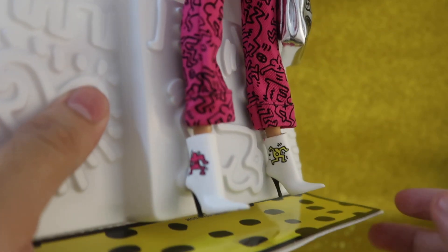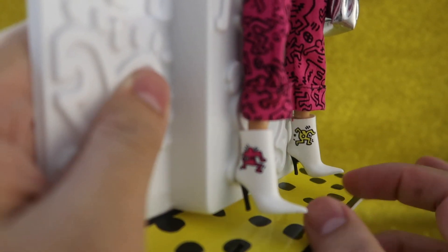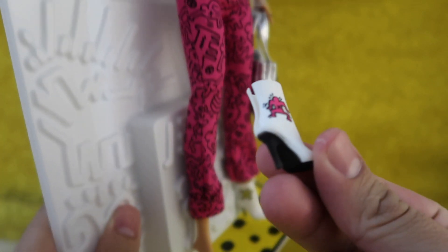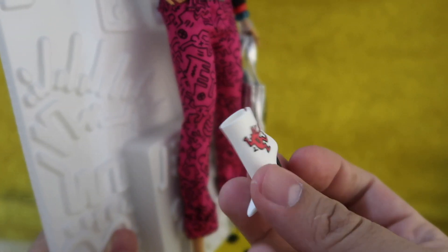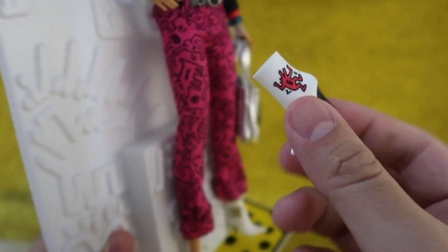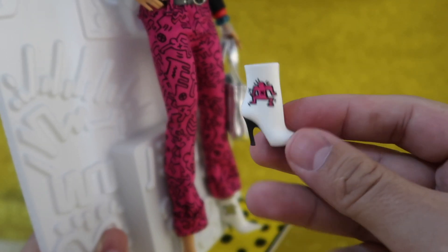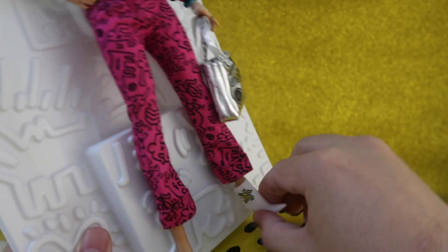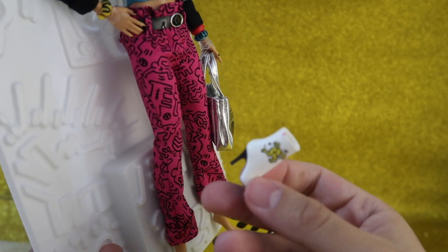My favorite part: the boots. The boots are so beautiful — I love them. If you've seen my posts on Instagram, you'll know I'm a shoe addict. I just love the shoes, and these are going to be my new favorites.